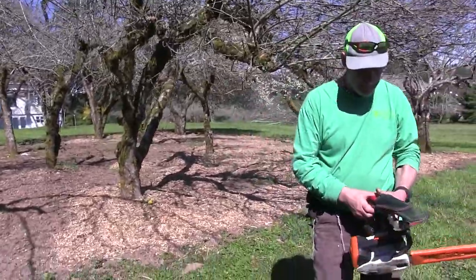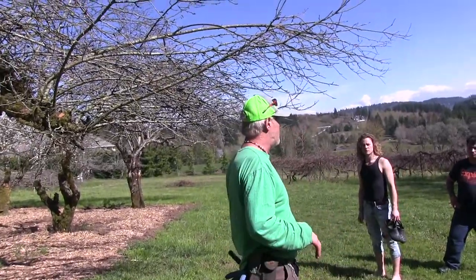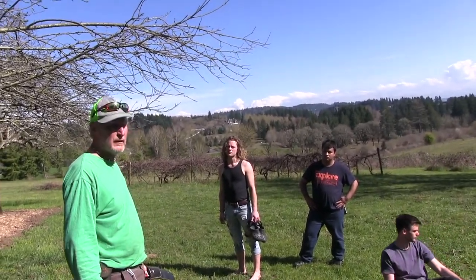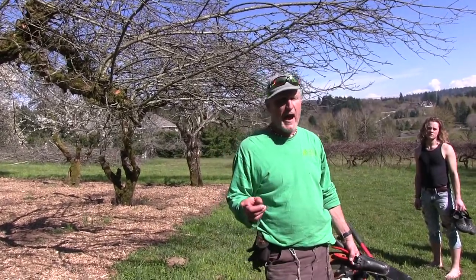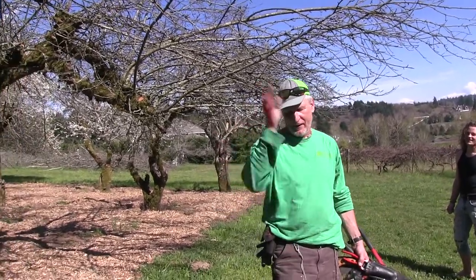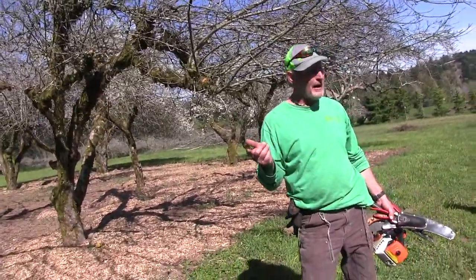Right now it's the 20th of March. Things are a little bit early this season — we've had really warm weather. I just came out here and the gnats are out. These are not biting gnats but they're flying around. When they hatch, that's a sure sign that spring is here. They'll usually be out for about two or three days and they're just a nuisance.